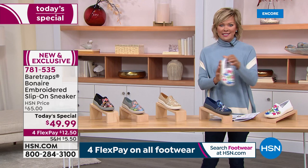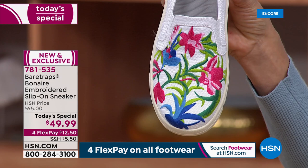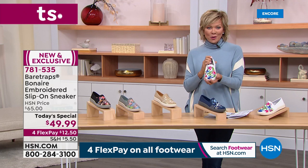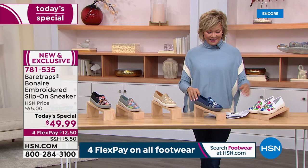One more color to share — the white. I love this, and this is the most limited choice. If you are interested in this white, isn't that just an uplifter, looking at that beautiful floral embroidery? Sometimes color can do wonders for your state of mind when it's been cold and dark and gray and gloomy. This is a beautiful choice. It is brand new, although it's an update from my favorite shoe a couple of years back, and it is exclusive only here at HSN.